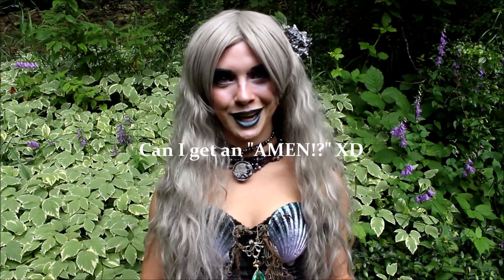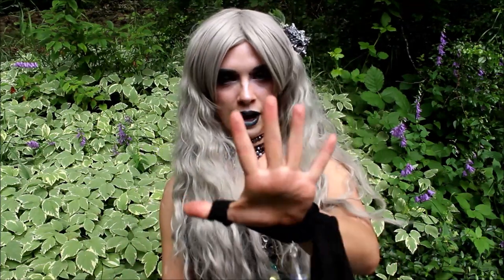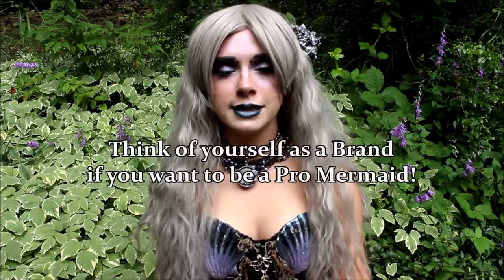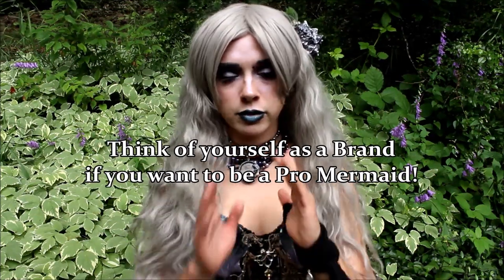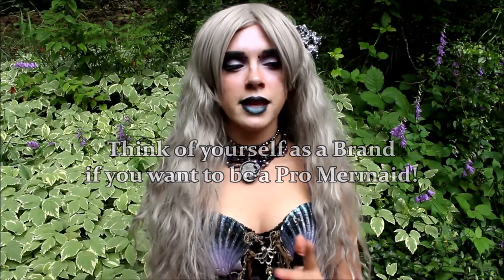Sparta has more followers than I do. Now that we've covered the five elements of building a solid Mersona, we are going to talk about a couple of things to bear in mind when designing your character's appearance. As we discussed throughout this video, if you hope to go pro, you need to take that into account when designing your Mersona. It's very important that you create a solid brand identity so that people can look at you and know who you are.